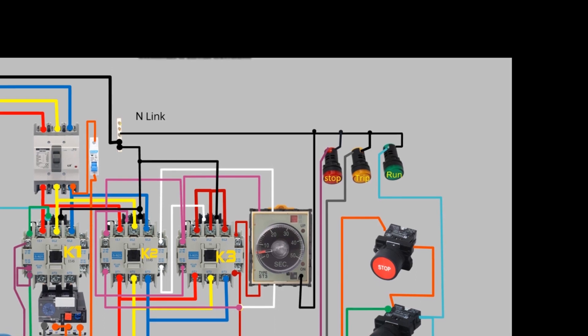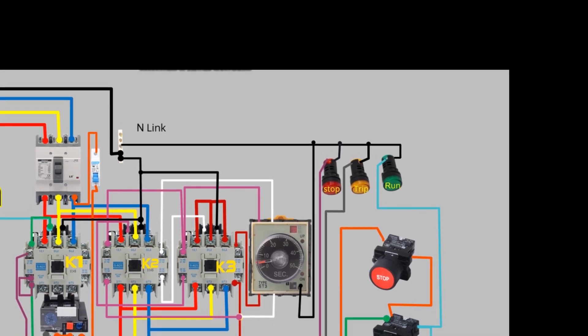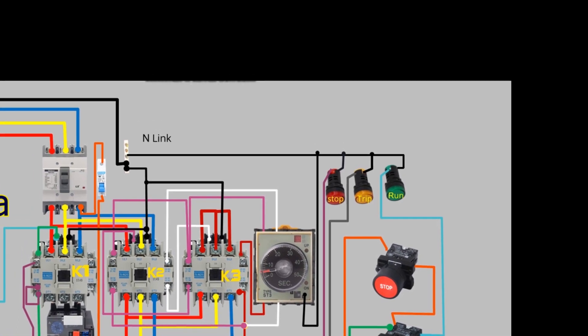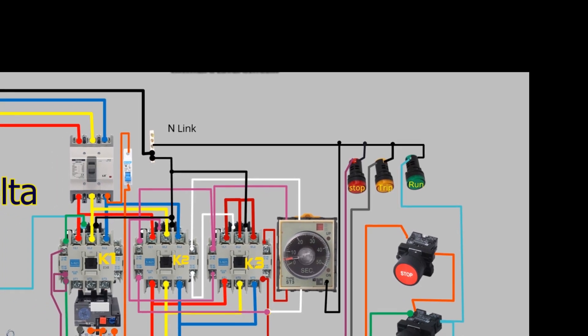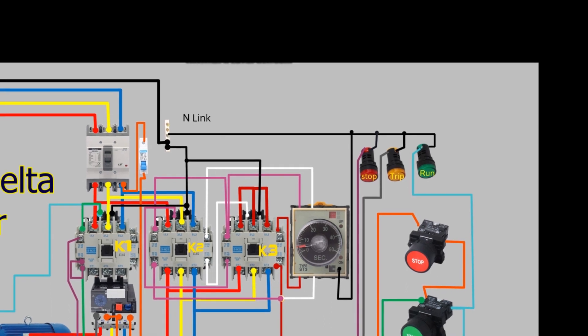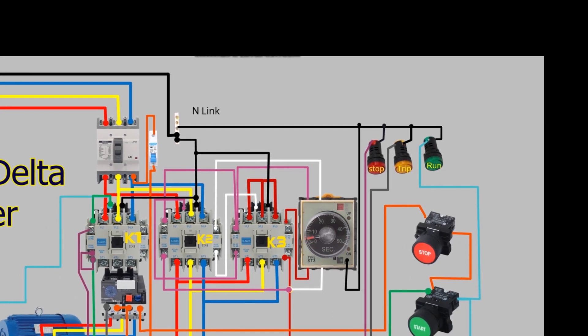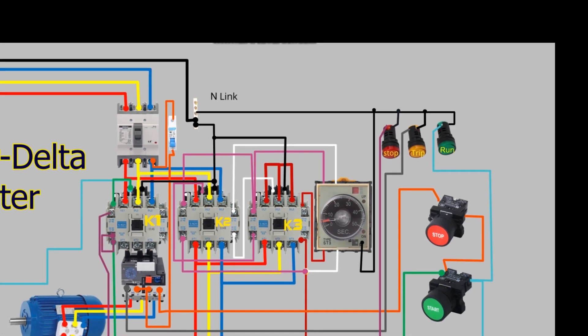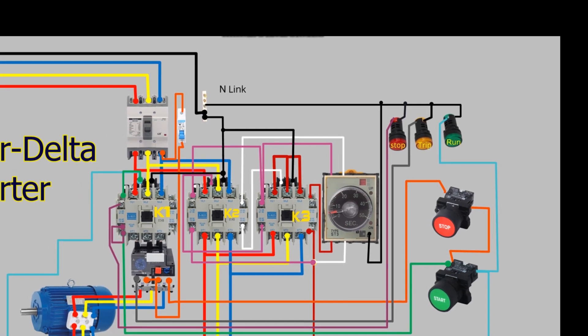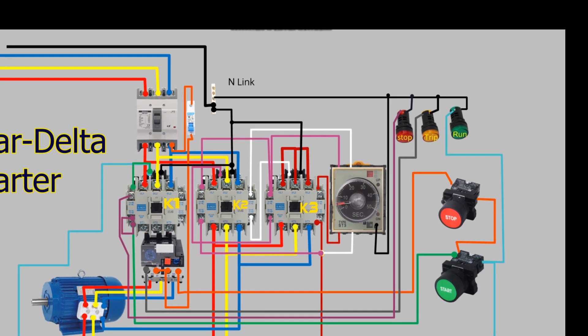The star delta starter is used in various applications, including pumps, fans, compressors, and conveyor belts. It is particularly useful in situations where a large number of motors need to be started simultaneously, or where the electrical supply system is not capable of handling the inrush current.